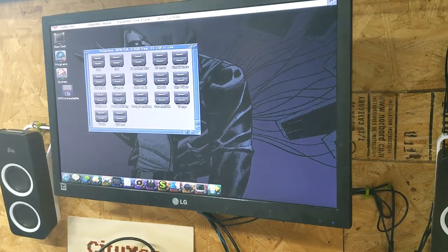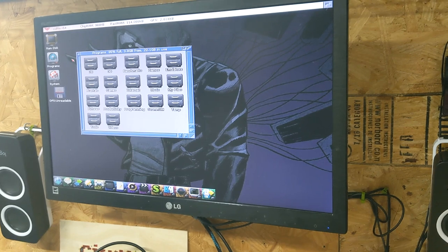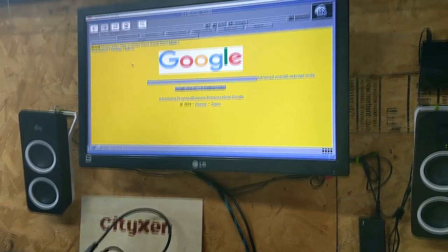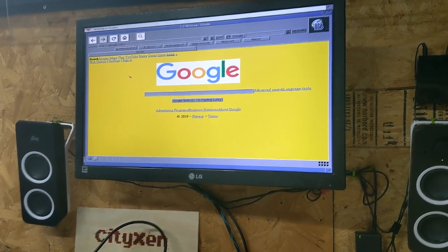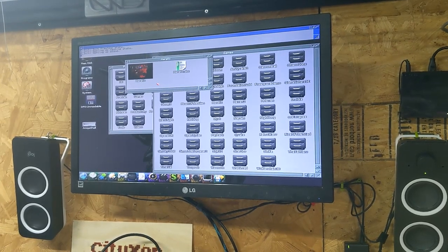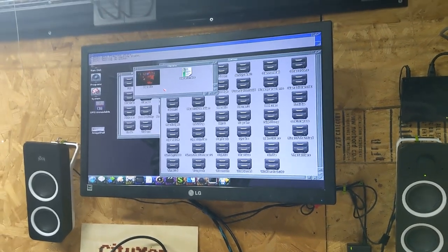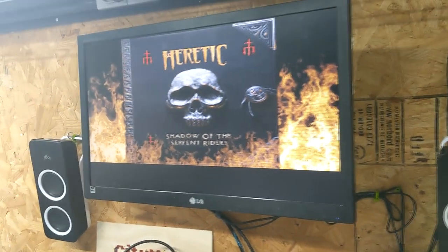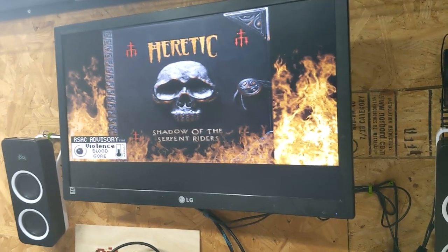Man, that looks sweet. Well there it is — we're online! It feels like 1993 though. We're going to try Heretic, running on the Amiga 500 with a Vampire 2. Whoa — no sound though.